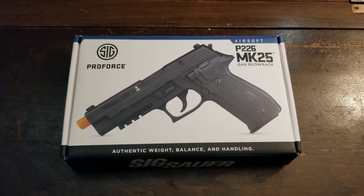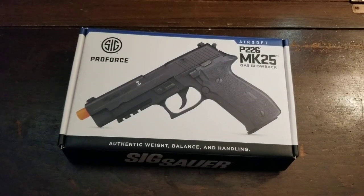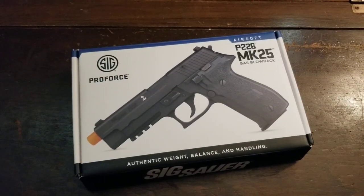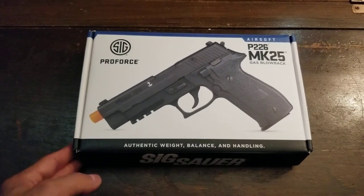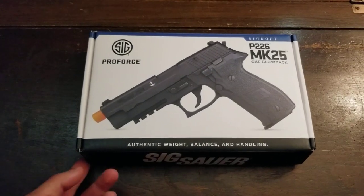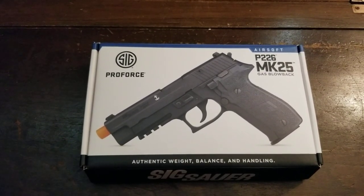Hey guys, welcome back to another video. Today I received my SIG Pro Force P226 Mark 25 gas blowback. This one was probably made by VFC — SIG Pro Force usually uses VFC to make their guns. I wanted to get a P226 but couldn't find one anywhere, or they were kind of cheap. I saw this one on pre-order and just waited until it went on sale.